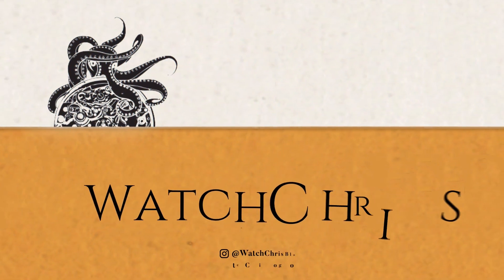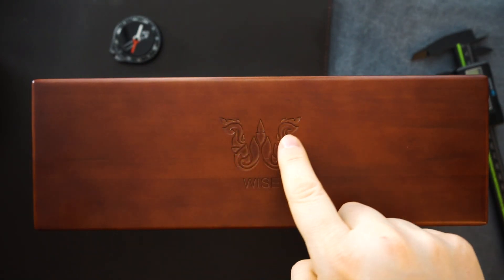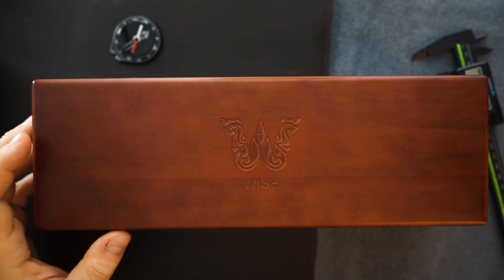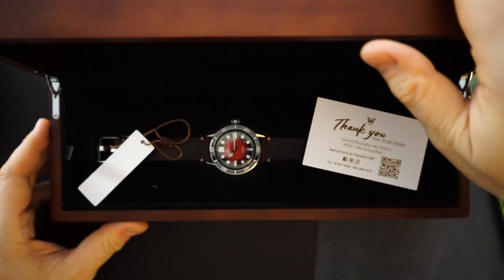Today the camera is completely zoomed out. This is a very large box from Wyze — Wyze watches. You can see the logo right here, deeply carved into this wood box. It says Wyze right here. This is their new watch. It is the 88, specifically the 8851A with the red fumé pattern dial.